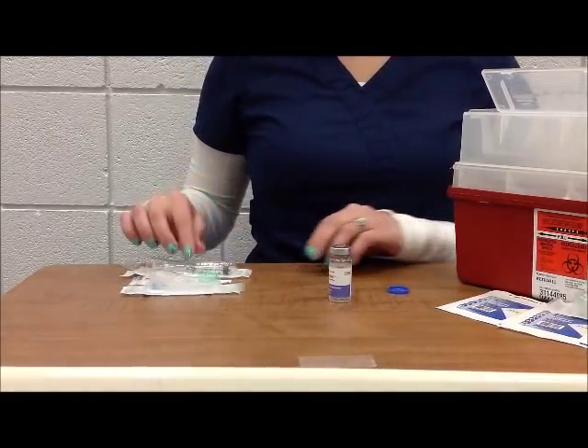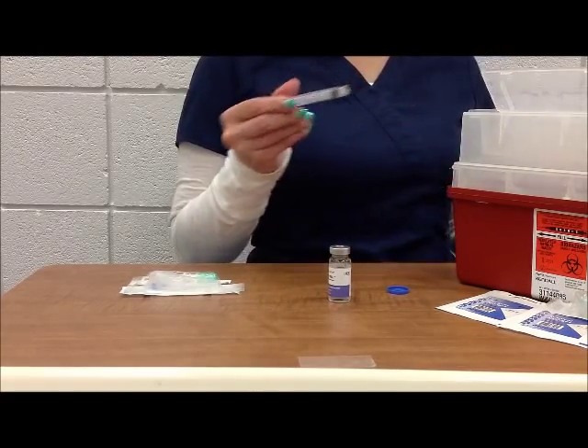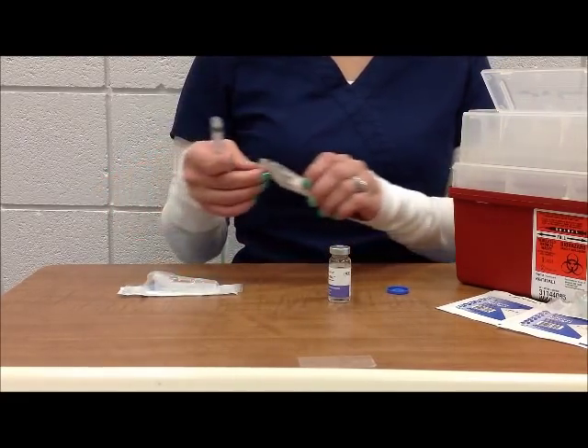Next, you want to open your syringe package and attach the blunt fill needle tip to the syringe.